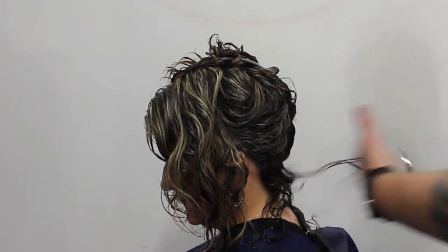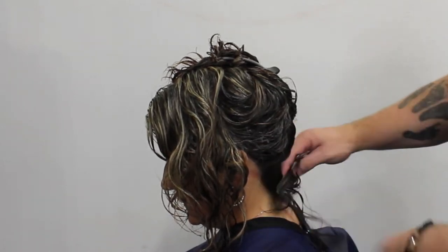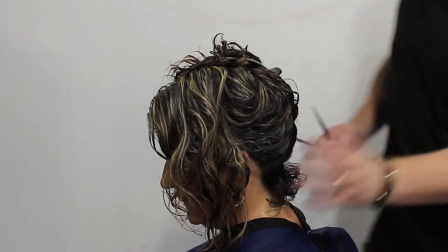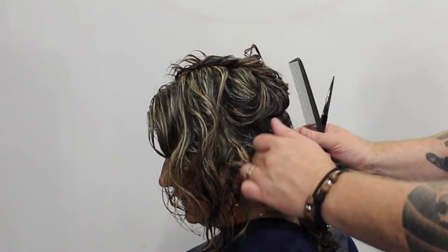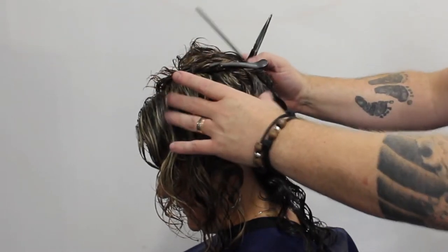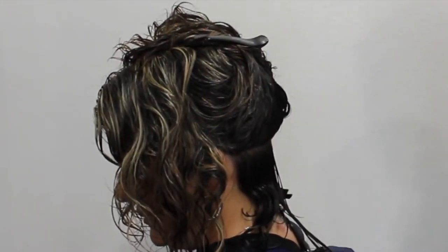Taking this first section, you can see I'm still pulling it down pretty tight, but I release it a little bit just before I cut it, because I know it's going to pop up. Lori wears her hair curly all the time, so I really want to get an idea of how much it's going to pop up. As I'm taking that last section, I'm pulling the curl out to see the bounce on it — it's very important to understand how much that curl does jump up.